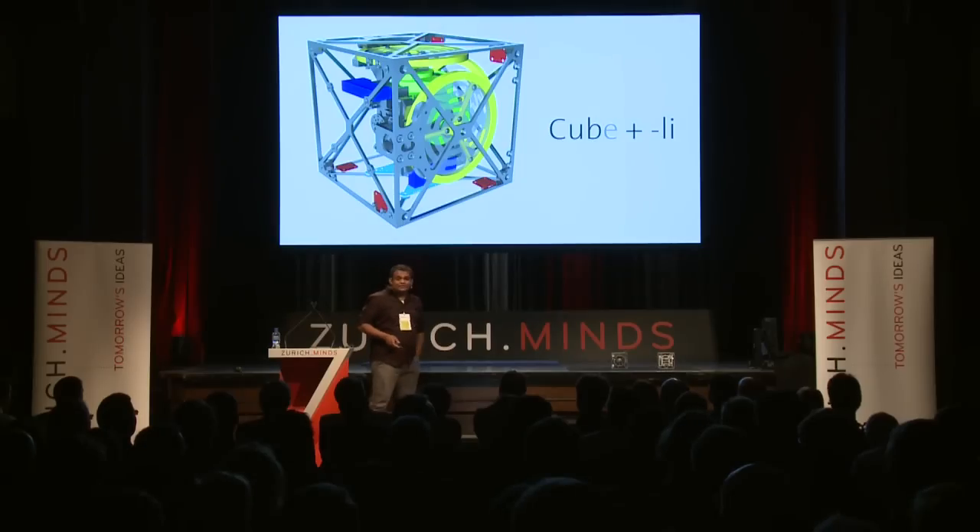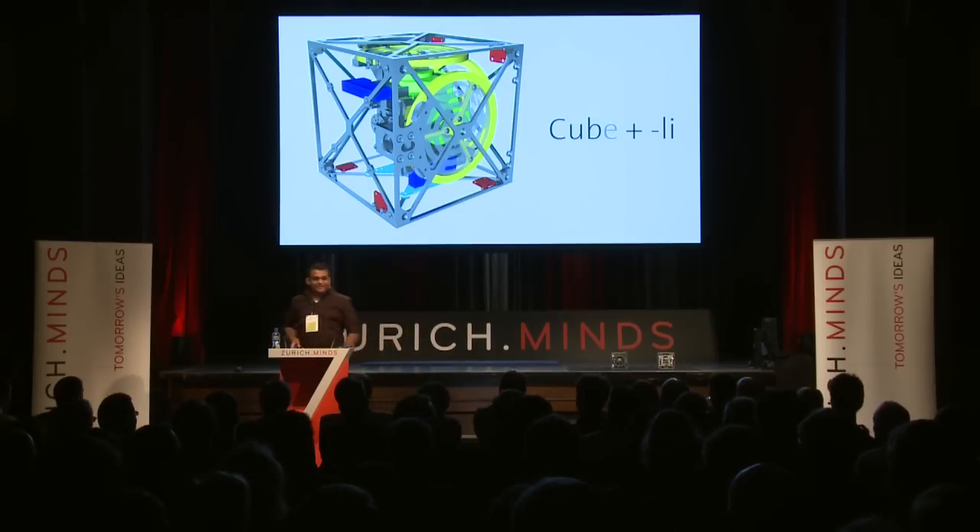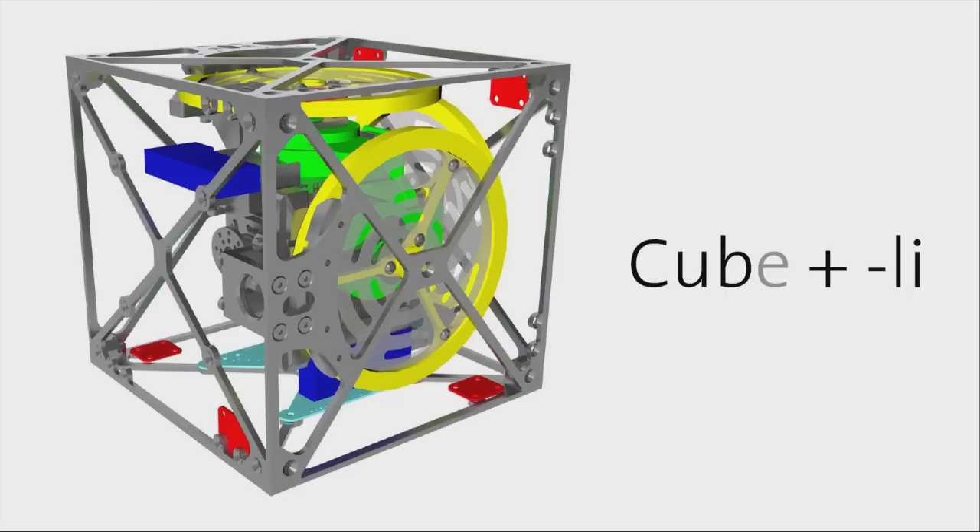My name is Kajan, and as Rolf mentioned, I'm not going to talk about the Internet for Robots. I'm going to talk about Cubely. Since it's Switzerland, the 'li' comes from the Swiss-German diminutive 'li', because it's kind of small.